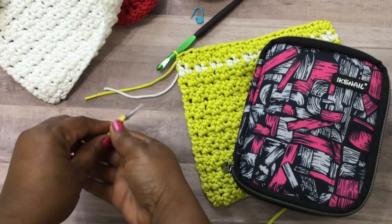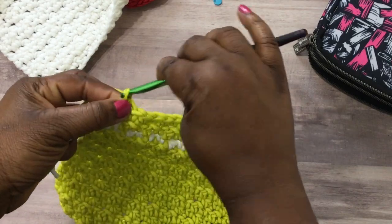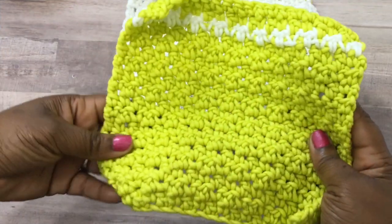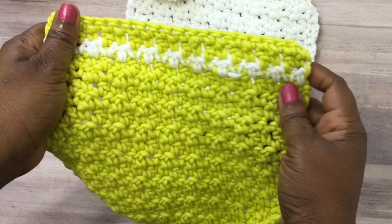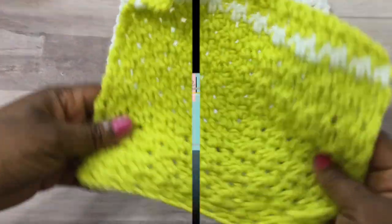Go ahead and cut your yarn, fasten off, and weave in all your ends — and that's it. Perfect gift, perfect dishcloth. Any questions, leave them in the comment section down below. The written pattern will be on my website. I'll see you all in my next video — bye!